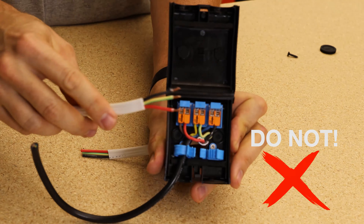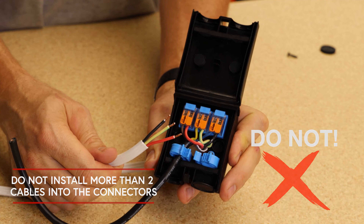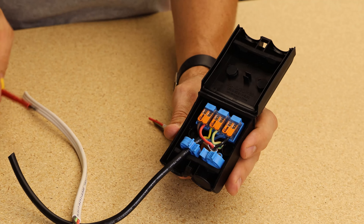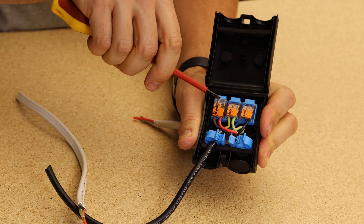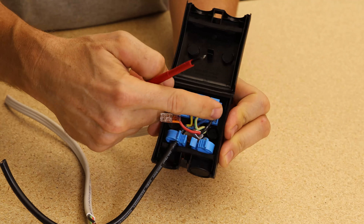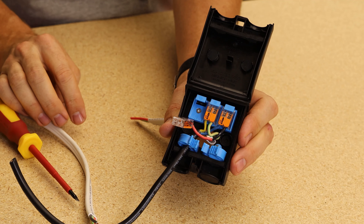Do not try to install more than two cables in the Wago connectors at any one time. If you need to add more cables into the NoxBox, you can do this by removing the Wago connectors by sliding a flat blade screwdriver up and unscrewing the screws from the tray, and using solder or larger connectors.